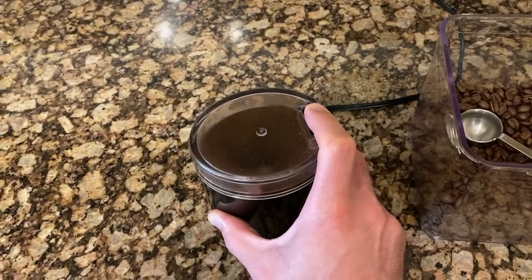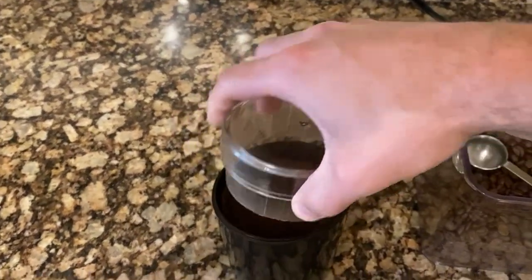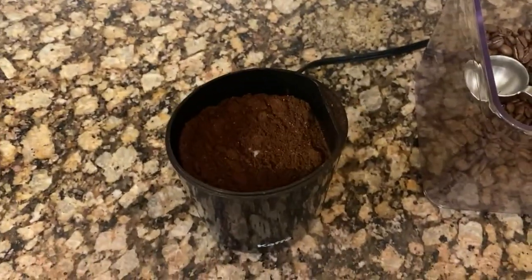Do it in a short burst, then pop off the top, and your coffee is ready to go.